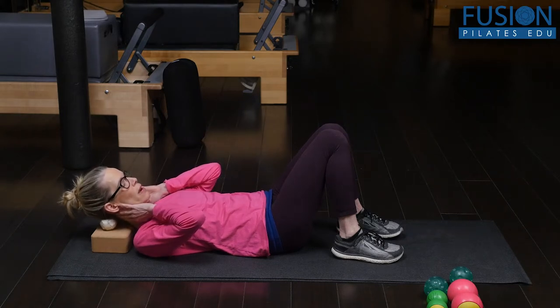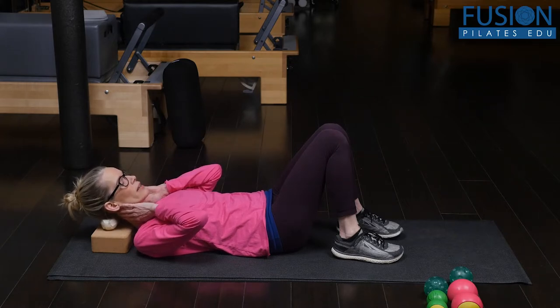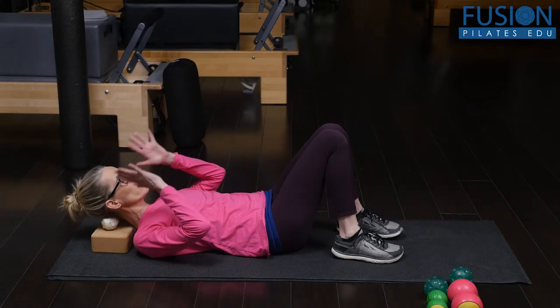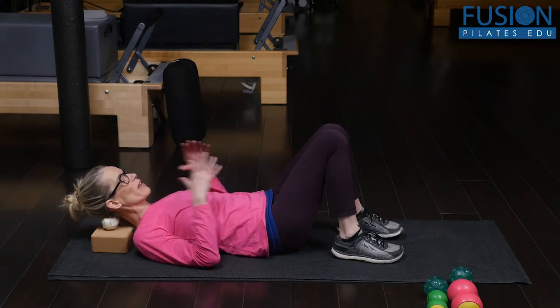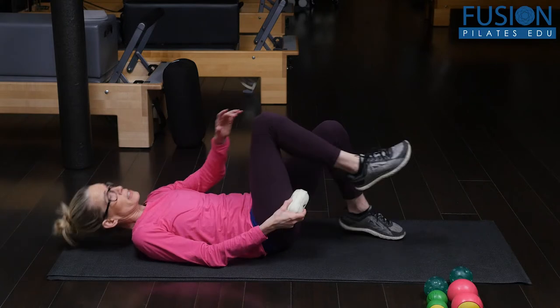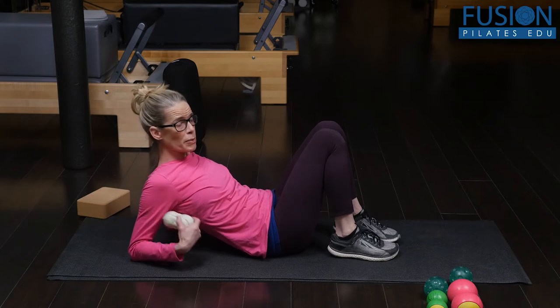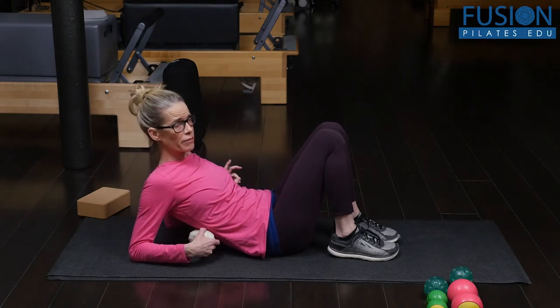I can also rock my head a little bit side to side, letting go of my jaw, softening my cheeks. We're just going to spend a little bit of time at each point. This could be in a class where you haven't started the Pilates work yet, but you want to open the back body and just visit each point very quickly.